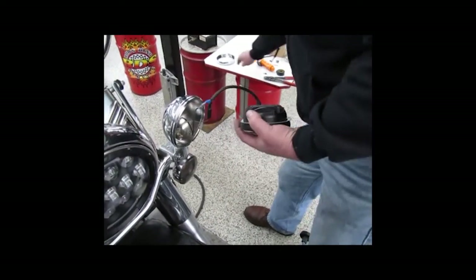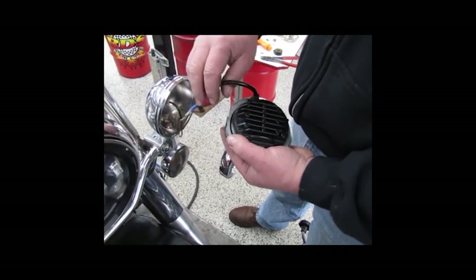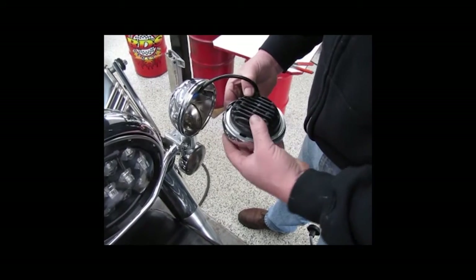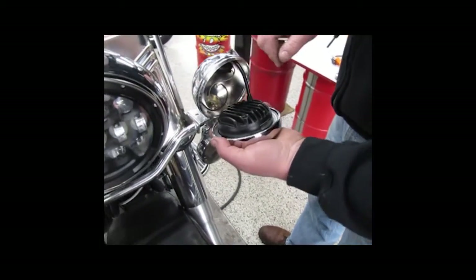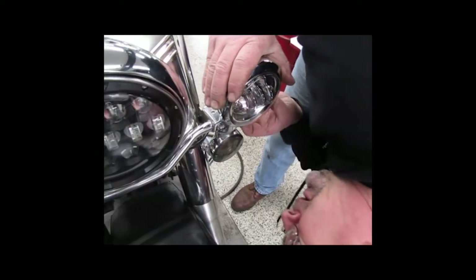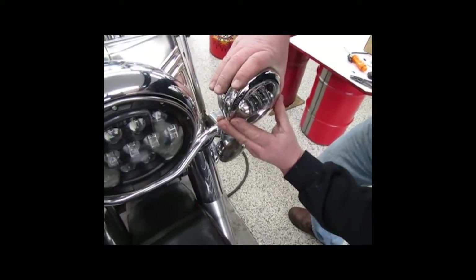You're going to take the beauty ring and line up the notch with the notch. You'll have this bottom notch to locate it in the bottom — just spin these around a little bit. Take your beauty ring and slide it over so everything lines up nice and straight. Set that indicator ring down in the base, verify at the bottom that it is in there, then take the beauty ring and install it around the top. Make sure your LEDs are nice and straight.